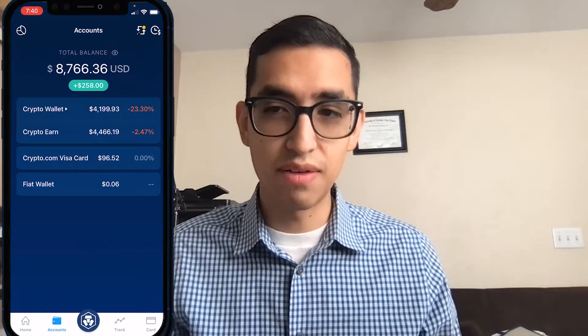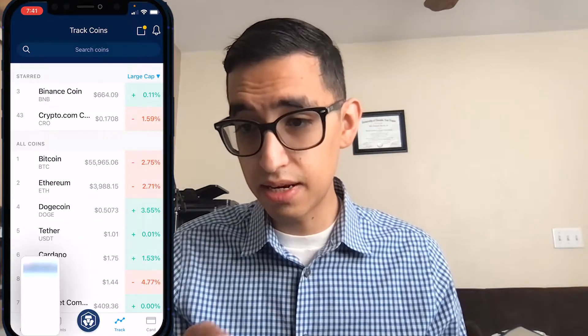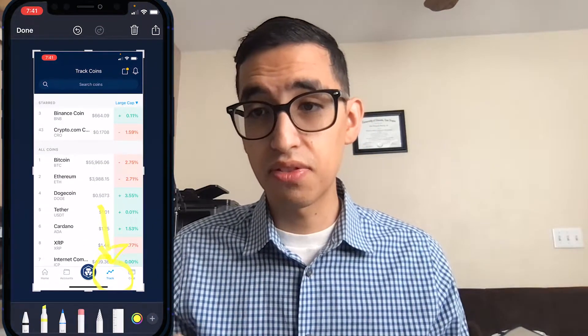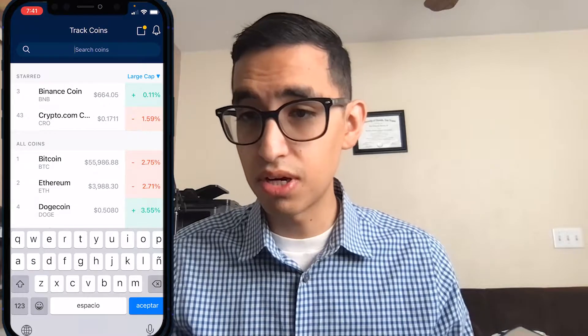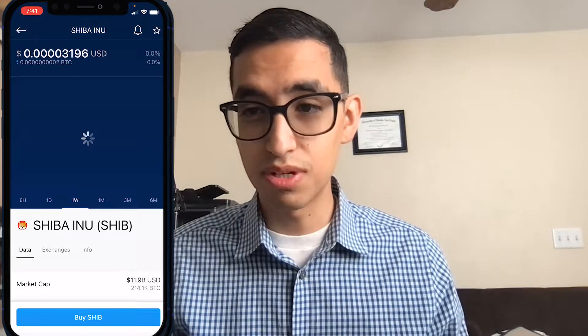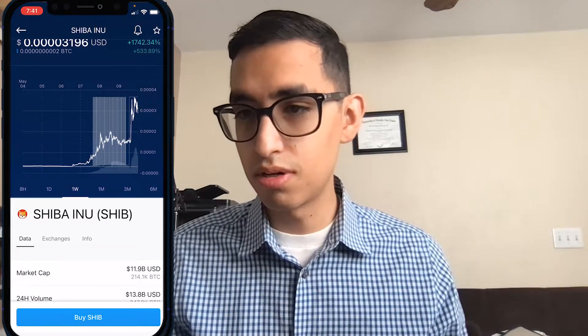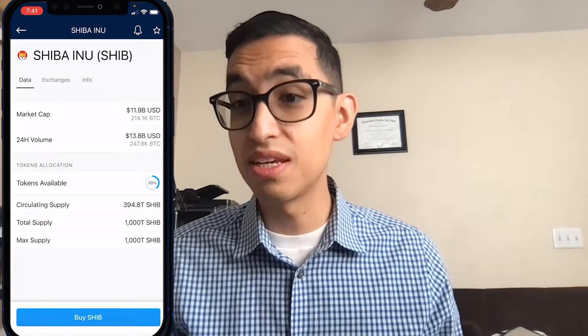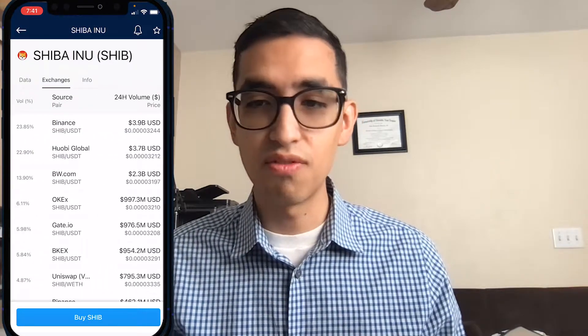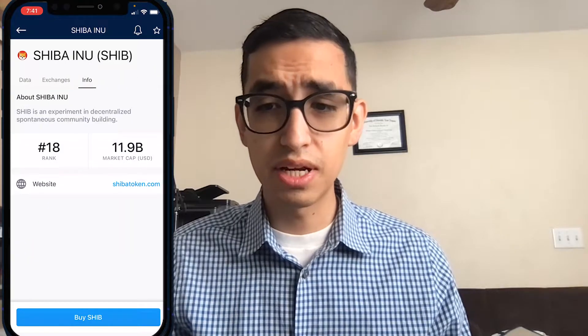Once you have that, go ahead and click on Track — there's a button at the bottom. Click there, then click on Search Coins and type in Shiba. You'll see it come up — it's ranked number 18 on crypto.com. You can see the graph showing how it's performing. This coin has been going like a thousand percent — it's insane. Right now it has almost a 12 billion dollar market cap. You can also see the exchanges trading it and an info section with a summary of the coin.